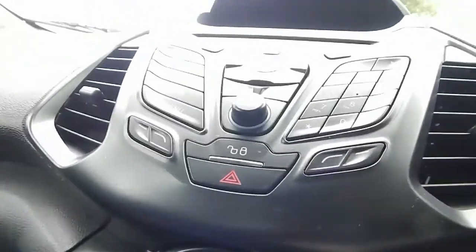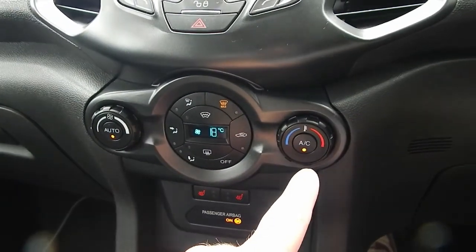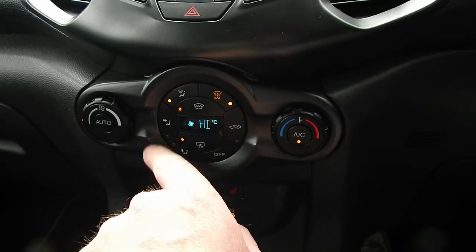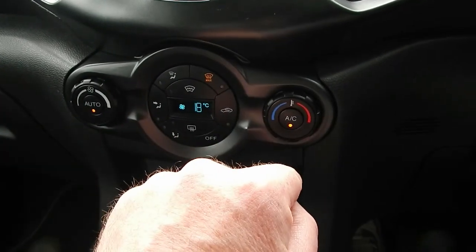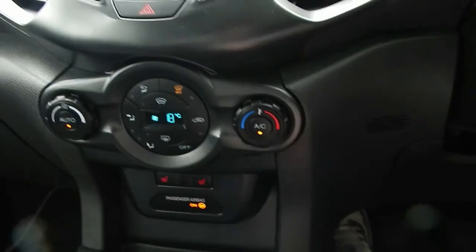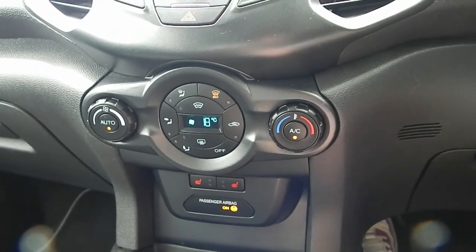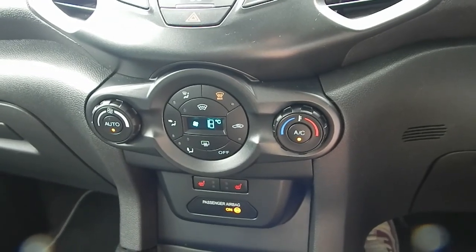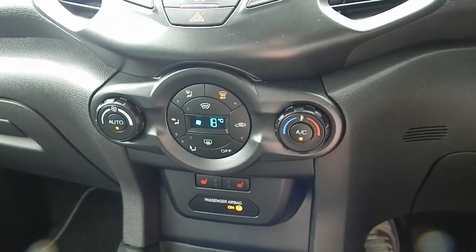The car has auto wipers and full climate control. As with most Fords, there's a heated windscreen. Just put it on auto, set whichever temperature you want, and it works perfectly. The vehicle itself has been really economical — it came back from Manchester the other day and hardly used any fuel at all, and after being driven a bit over the last couple of days, the fuel level hasn't really gone down too much.